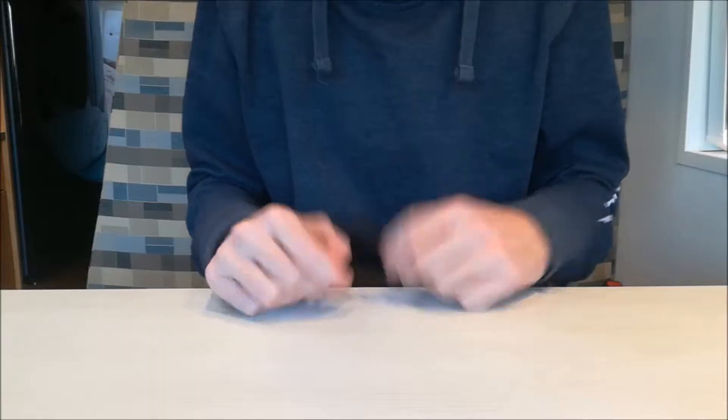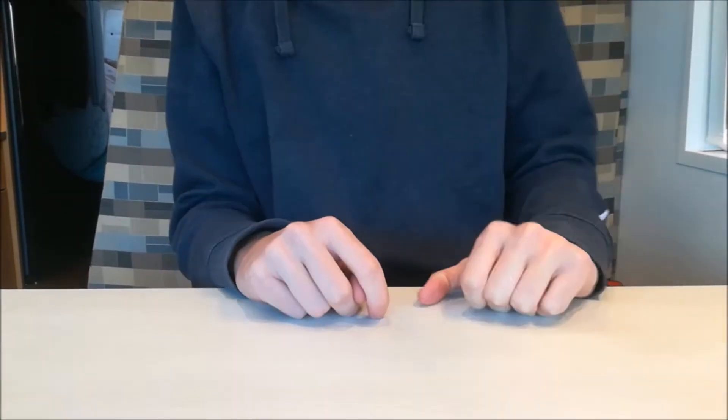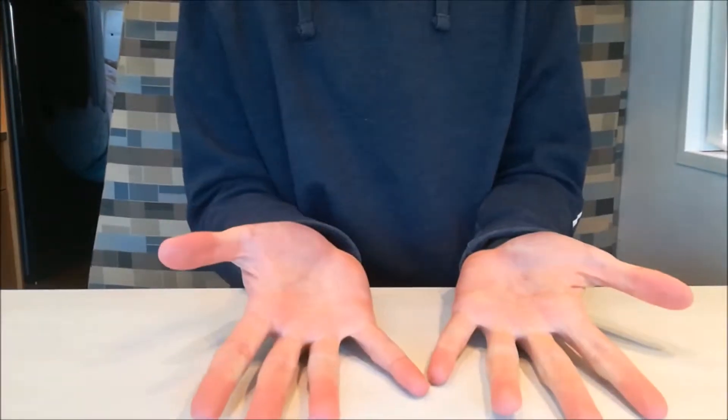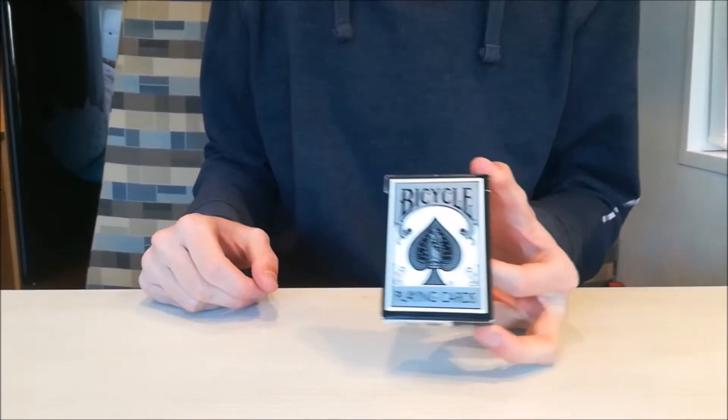Hi guys, welcome back to the magic case. Today I'm going to show you a very easy way to find a spectator's card. So Patrick, give me the cards. I'm using my silver deck Bicycle playing cards deck.